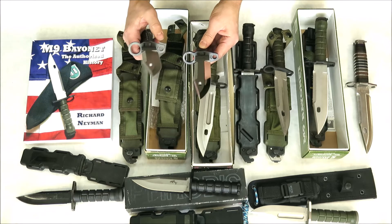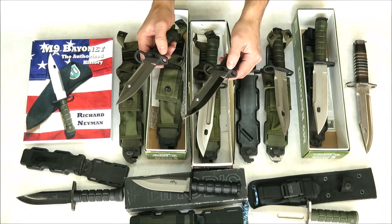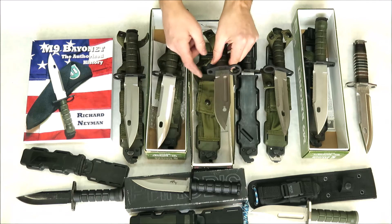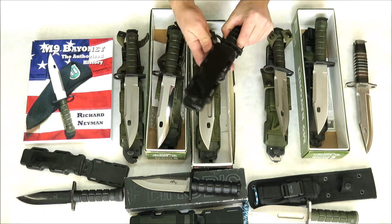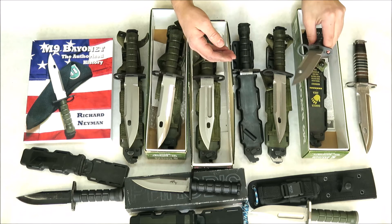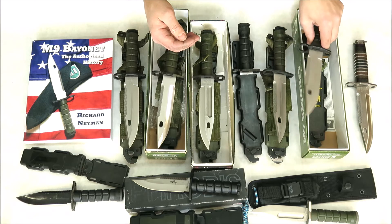I'd also like to draw your attention to the Phrobis stamp underneath the blade here on the guard — on this knife and on this knife. The Phrobis International does not have that marking, nor does this Phrobis, nor does this later Buck. This one, however, does — and there's a good reason for that.